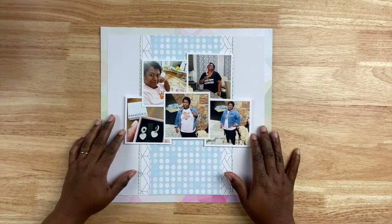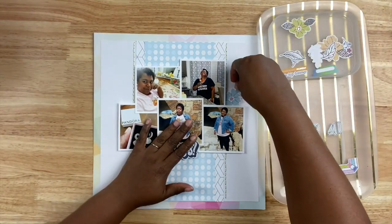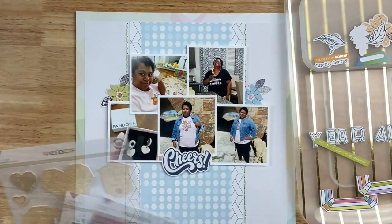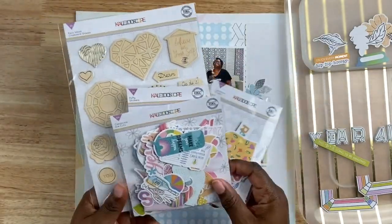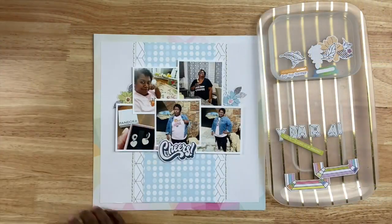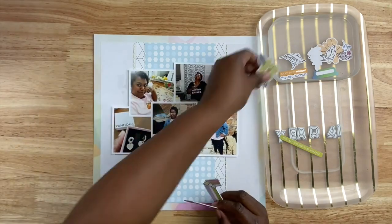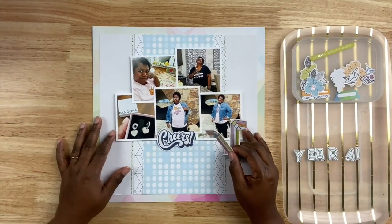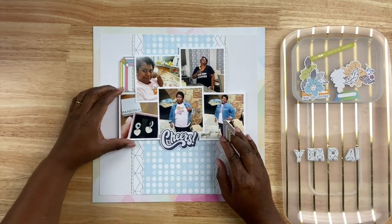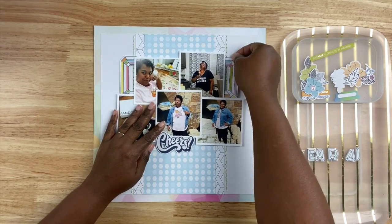Once the stitching is done I'm ready to construct the rest of the layout. I'm bringing over my photos — I adhered all the photos together and added foam adhesive to the back so they have a little bit of dimension. Before laying everything down permanently I want to audition some elements around the page. I'm grabbing some embellishments from the kit: wood veneer, die cuts, and a sticker font. I'm also using a frame that I cut in half — those halves are going to act as anchors on the top left and top right of the layout, which is a great way to use frames on a scrapbook project.